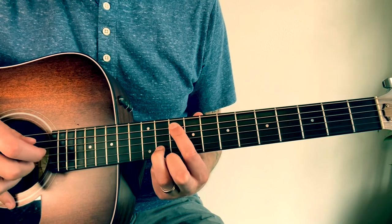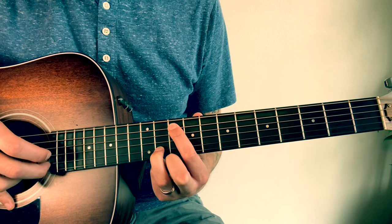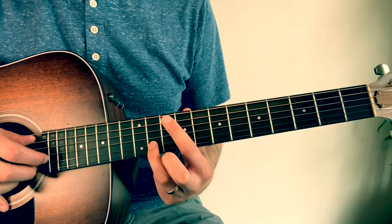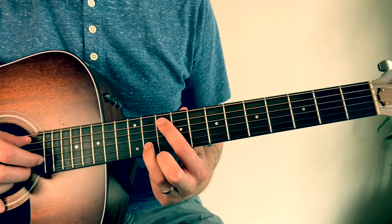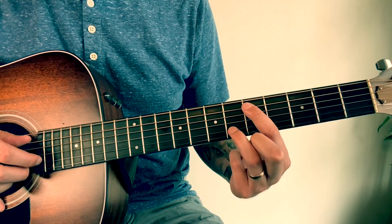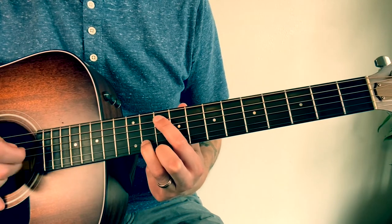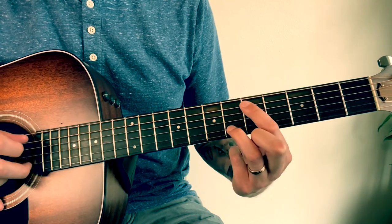Just alternate between that 10 and 11 on the A and B. And then you're gonna slide that same shape down, just one fret difference — down to 5 and 6 on the same strings. Start out at 10 and 11, then slide it down to 5 and 6.